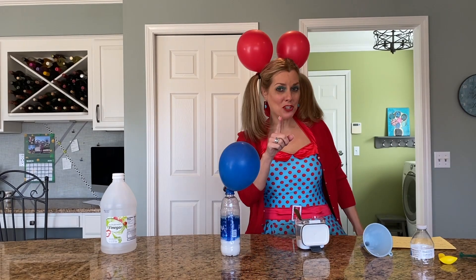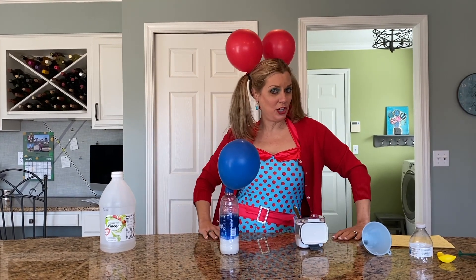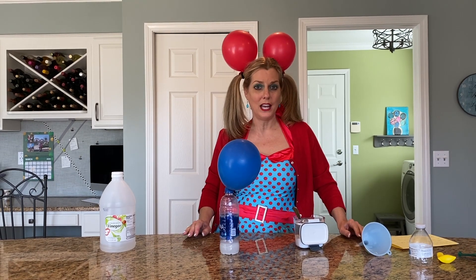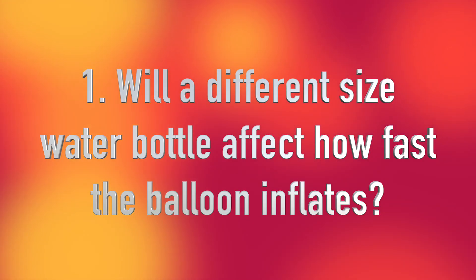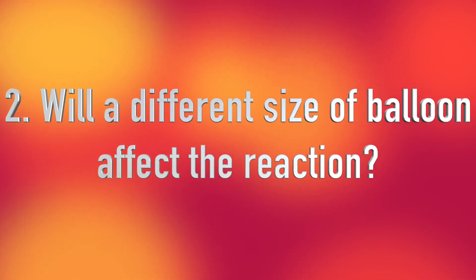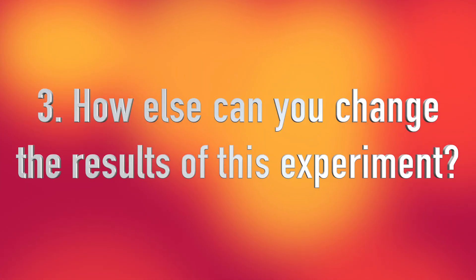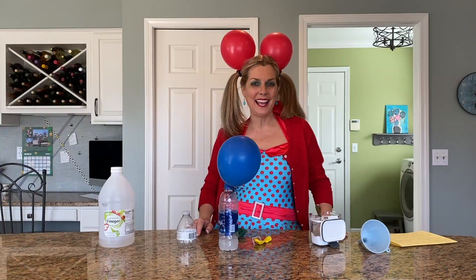Now if you want to try this at home, I've got some new ideas for you too. Make sure you answer my Google form and Google Classroom about what it is that you try. You can try different size water bottles, you can try different size balloons — I've got small balloons and big balloons. Or if you can think of another way to do this to make it exciting, you try it and then you let me know. Have a great day. I miss you.